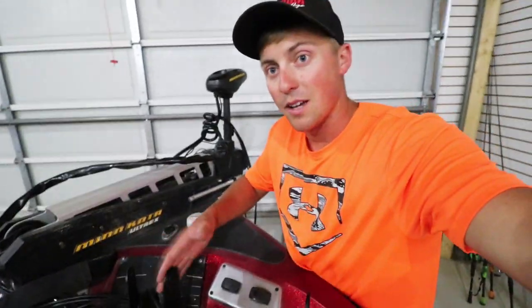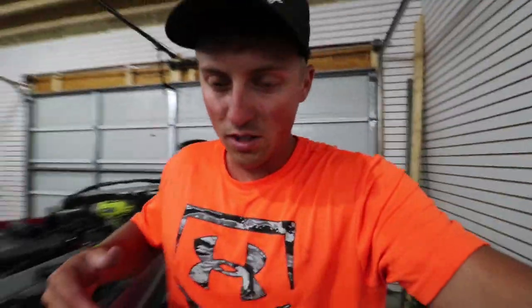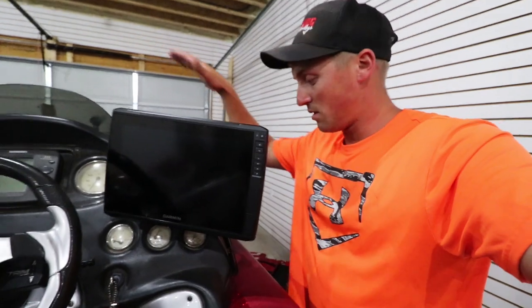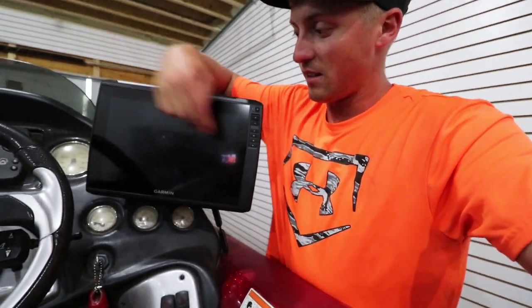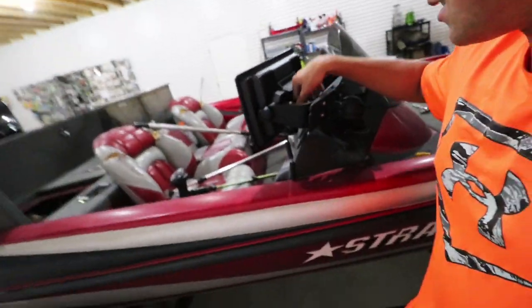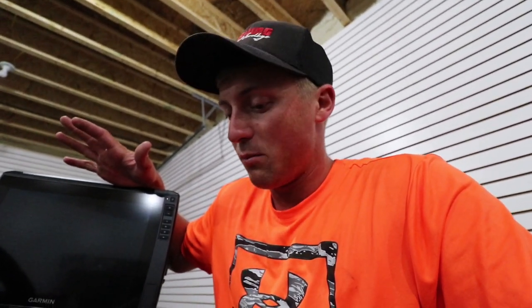I just drilled in my new mounts up front. One is going to have my down imaging chart and the other one has got my LiveScope. I'm about to put the graphs on them, hook them up, and get power to them. I went ahead and mounted my 12-inch right here on the big ram mount — it's going to be nice off to the side, able to see over it and steer, and then hit everything right there. Already got everything hooked up to it. Going to turn the power on and check it. The last thing I'll need to do is transfer my waypoints from the old graphs to these units and we'll be good to go.